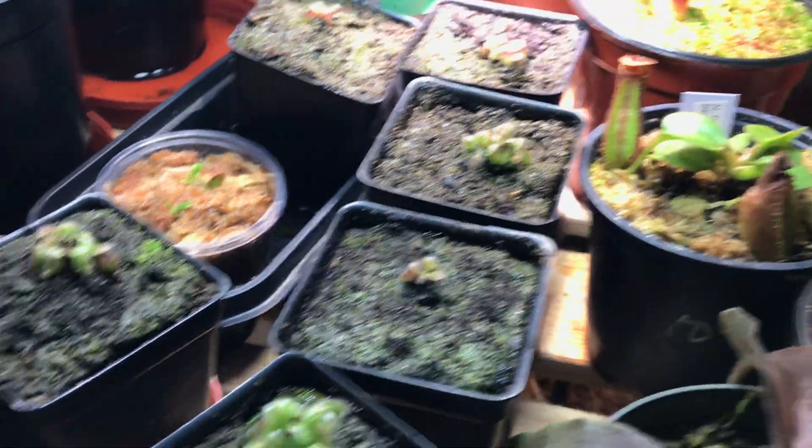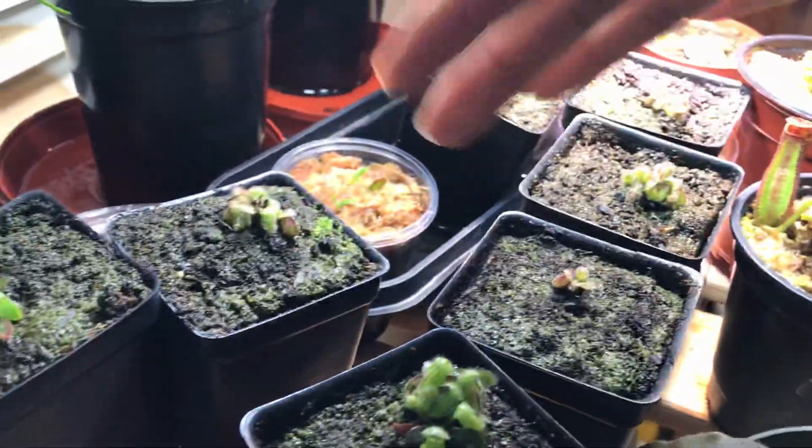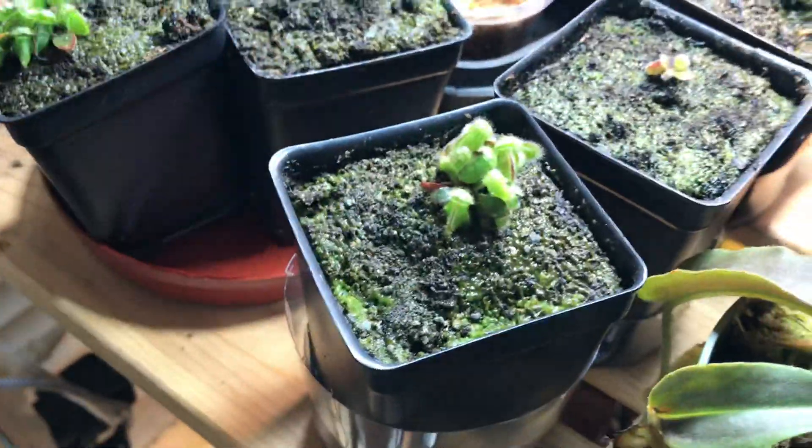These cuttings are different ages. This one is around 6 months old, this one is around 8 months old. Some plants just grow differently — their parents are different, they have different genetics. So some plants grow slower, some grow faster. But root cuttings are always vigorous; these two are root cuttings and they're the biggest so far.